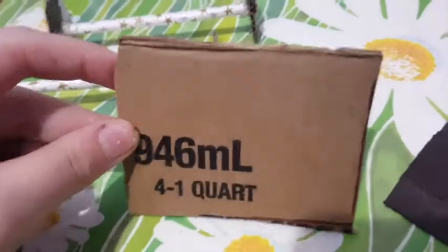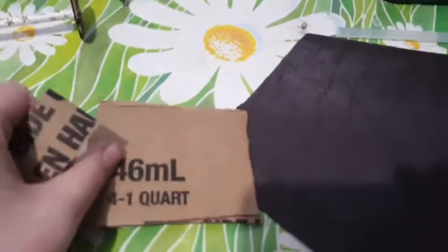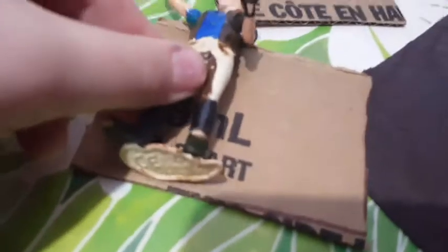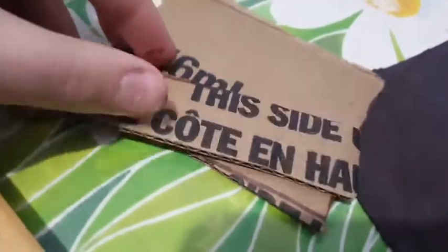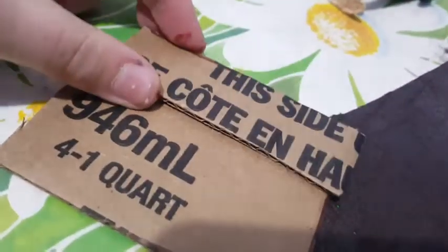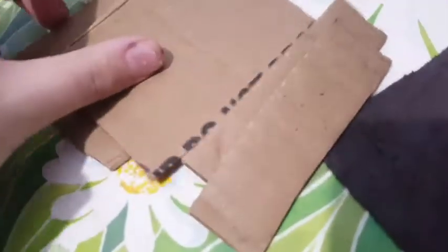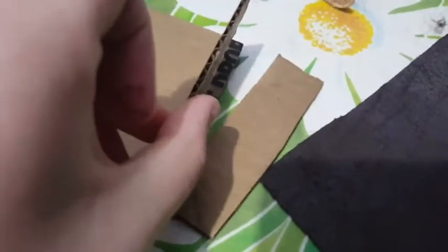Next you need to cut out a rectangle about this big — it should be a similar width to the wheels. This is going to be the back wall. I measured this square out by getting one of my figures here and measuring about two shoulder-widths. Then cut out another rectangle which should be about a third of the size of the last one, and you're going to create two of both of these. Stick the shorter ones onto the bottom at a slight angle like that.